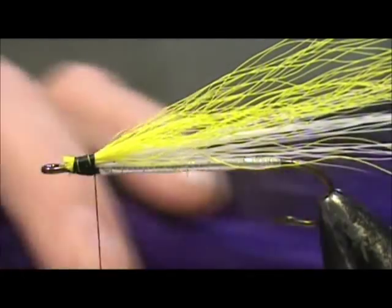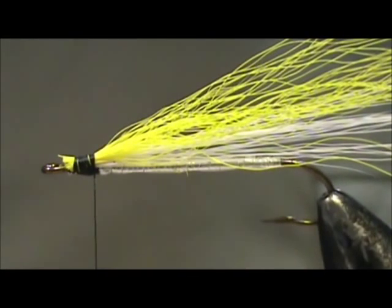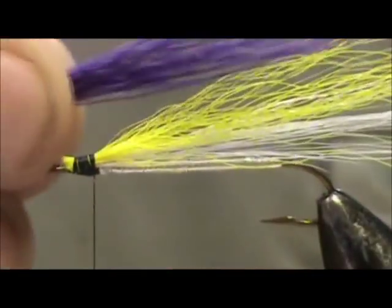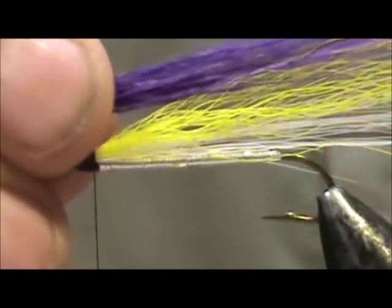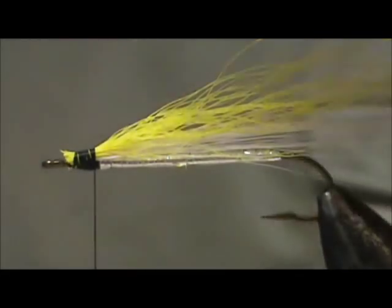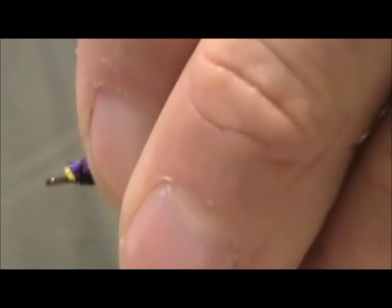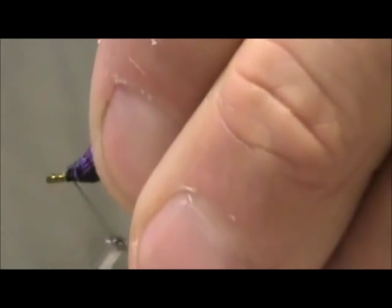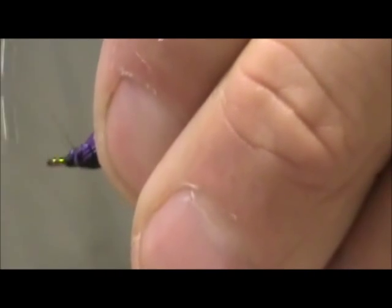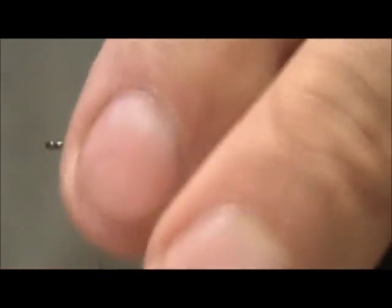The third wing is going to be purple bucktail. Take the same amount as the first two — the tips don't have to be perfect. Make that wing just as long as the yellow, maybe slightly longer. Remove the excess before tying it down, holding them at about a 45 degree angle. Build up a little bit on the tip — there's a slight step from all that deer hair, but it's building up nicely.